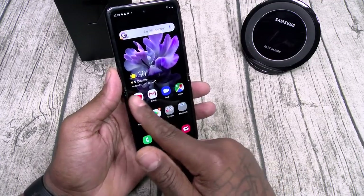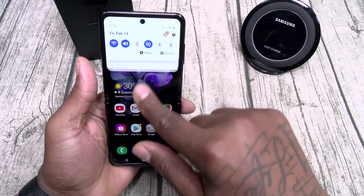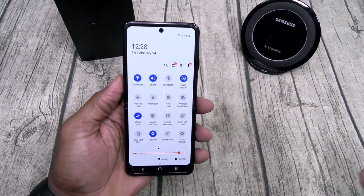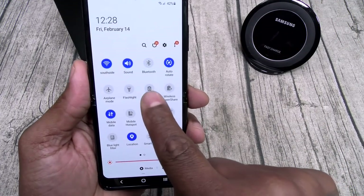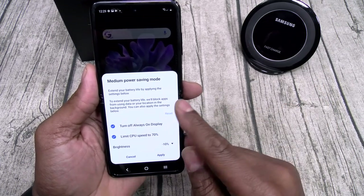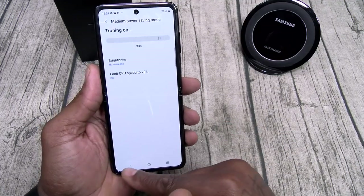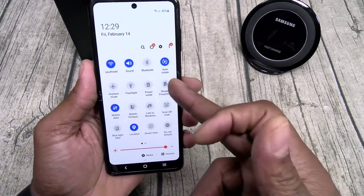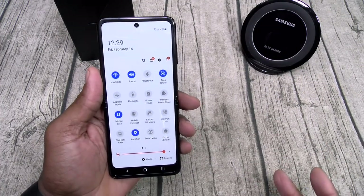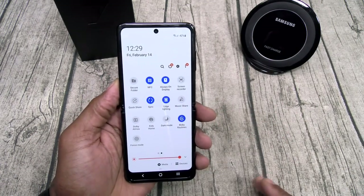Everything is up to date on this — Snapdragon 855 Plus, no lag. Let's go through the toggles. Since this is a Samsung Galaxy device, it's basically an S10 Plus, so you're going to have all of your toggles. You got everything — mobile hotspot, link to your Windows, different power modes. You got medium power saver mode, performance mode, all your different modes. You also got wireless power share — that's reverse wireless charging. Charge up your Galaxy Buds or charge up a different phone from your phone. Now that's a flex right there. You got your screen recorder, secure folders, Dolby Atmos, focus mode.